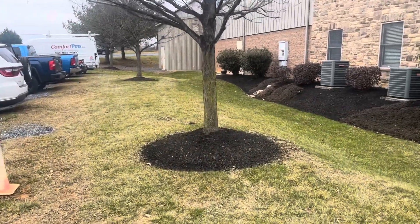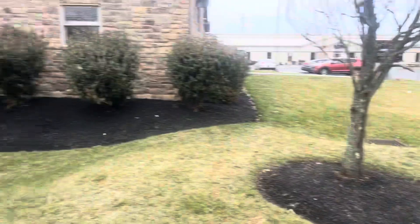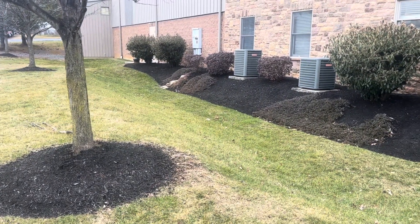This is Burke's Collision. We've got three tree rings right there, one more in the front. I would say a yard and a half for the tree rings.